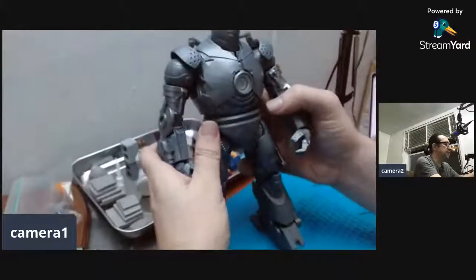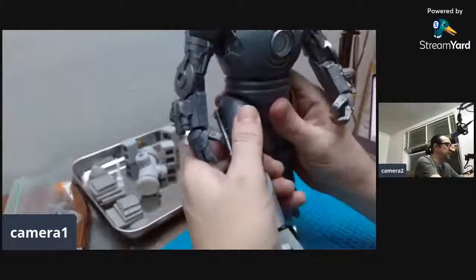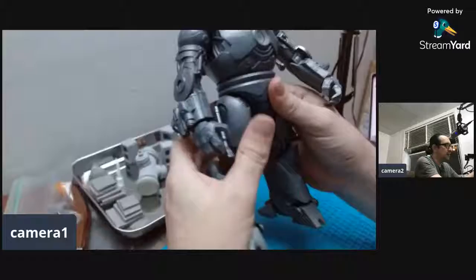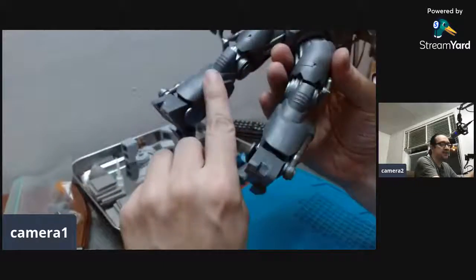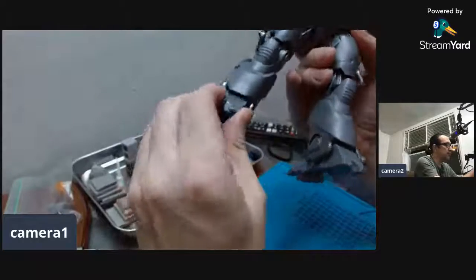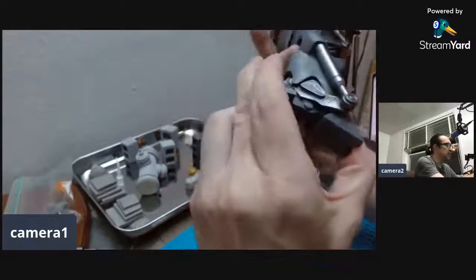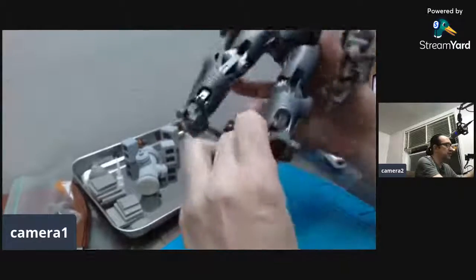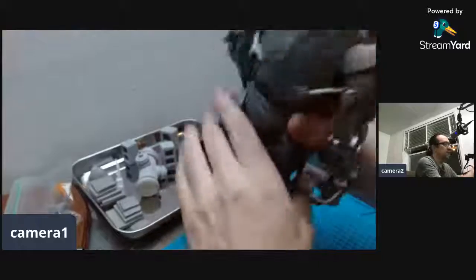Highly recommend this figure — the joint systems are awesome. It's got a ratchet joint here which is kind of different. If I were to complain about something, it's the ankle articulation. It's good, it's got a rocker, but it doesn't push down too much. I'm afraid of pushing it down — I might break something — it just doesn't go down that much, even though it looks like it can by the joint.